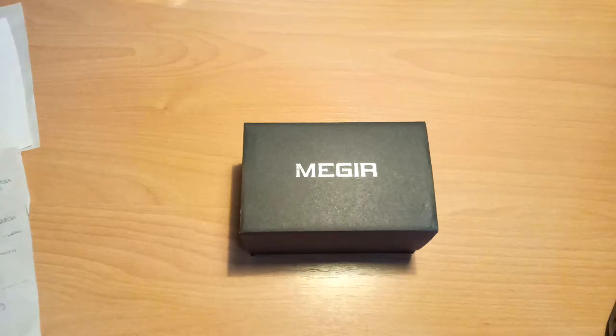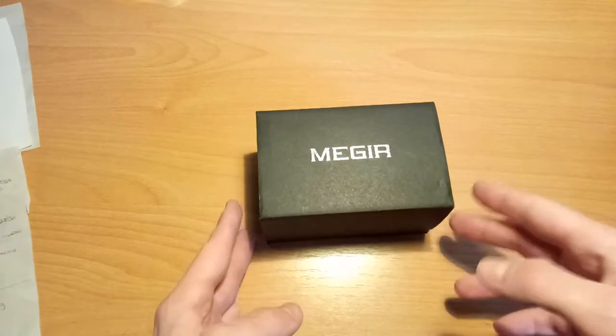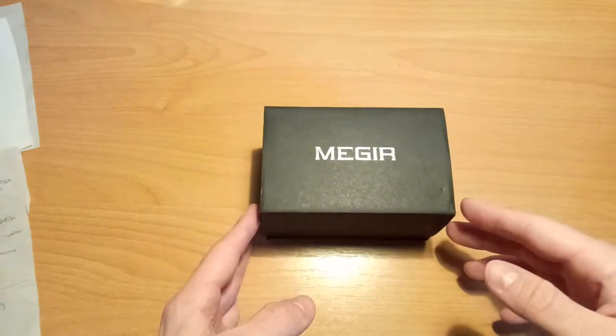Hello! I ordered this Maggear MN2053 man quartz watch from Gearbest.com, also just normally known as Gearbest. I ordered it from Gearbest and let's check it — I want to make a little review or just an unpacking video.